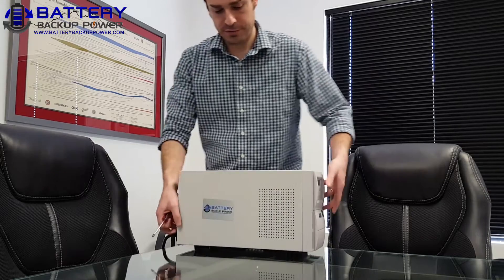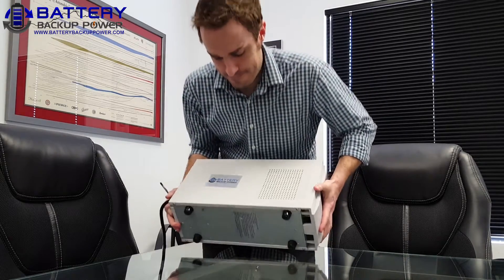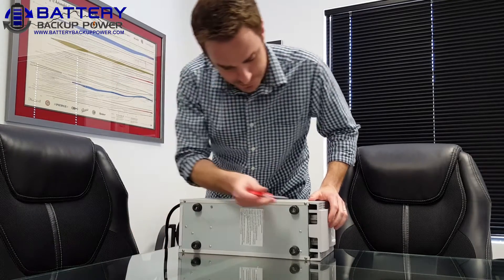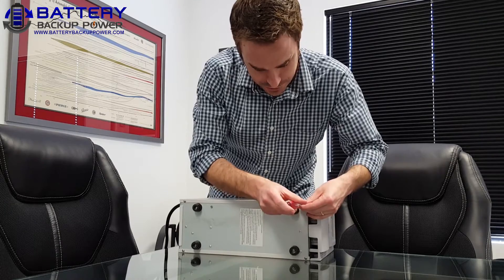The first thing we're going to do is put the UPS on its side. There will be four screws on the bottom that we'll have to take out to replace the internal battery tray.